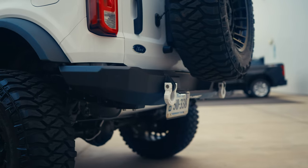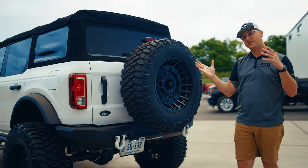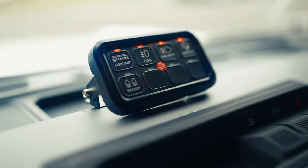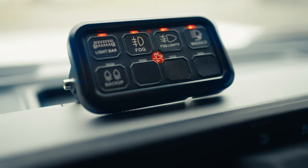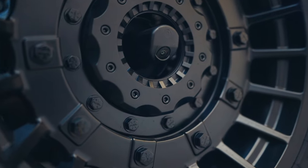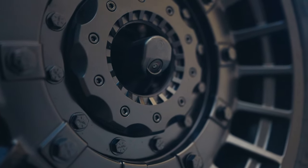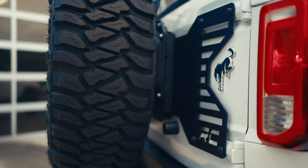Road Armor rear bumper as well with some more shackles and the Rigid rear lights. To control all these lights, we actually put a light pod controller up on the dash — it's got clear labels on there, you can press whatever you need and turn those lights on. We also put the full matching spare on the rear. You can see the center camera poking through here, very similar to the Jeeps. It's also got a Rough Country tire bracket to hold that tire up to clear space for that bumper.